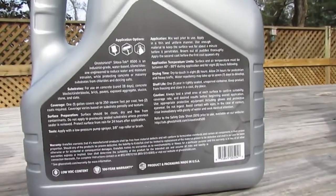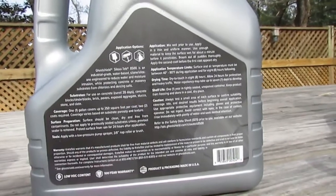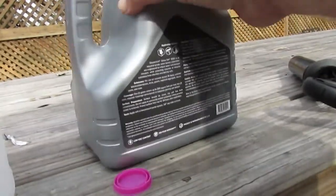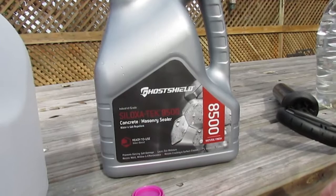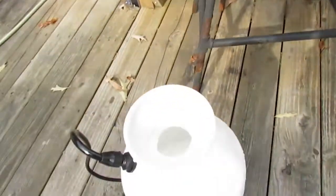I'm going to zoom in on the back label so you can read it — you can also freeze the frame or go online to find out more about it. This is a pretty good product. I've looked at the reviews and I have a lot of confidence in it, so let's go ahead and start applying it on the wall.